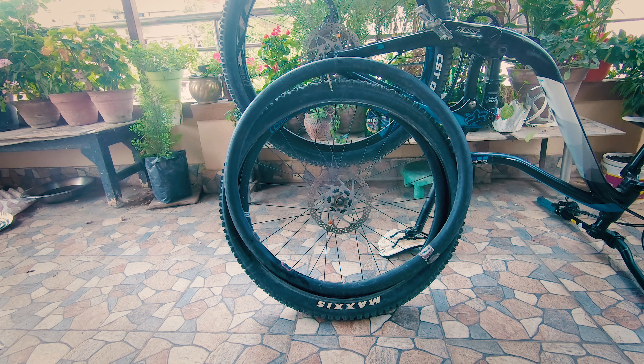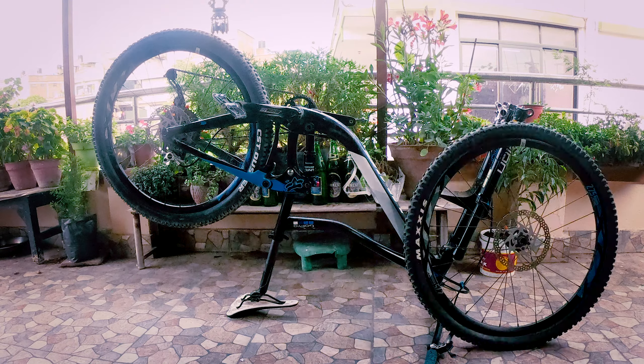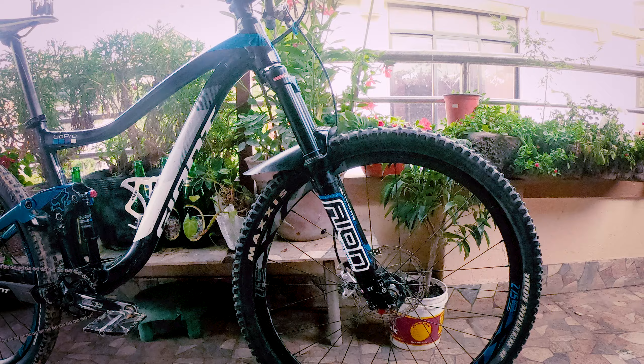Fill some air into the tube before installing it, then press it into the tire — and voila!